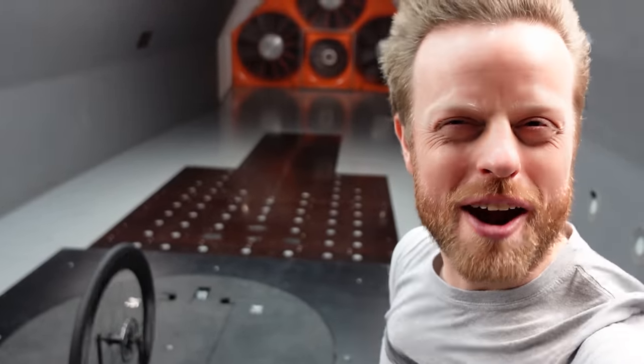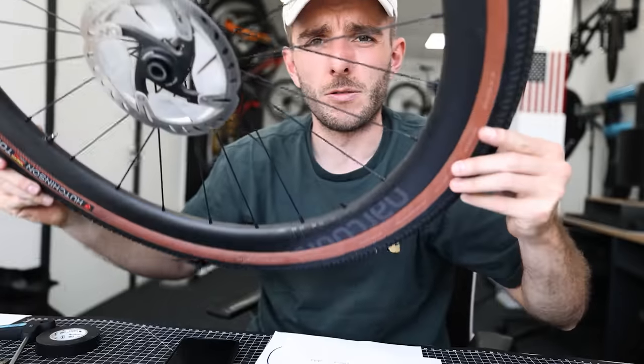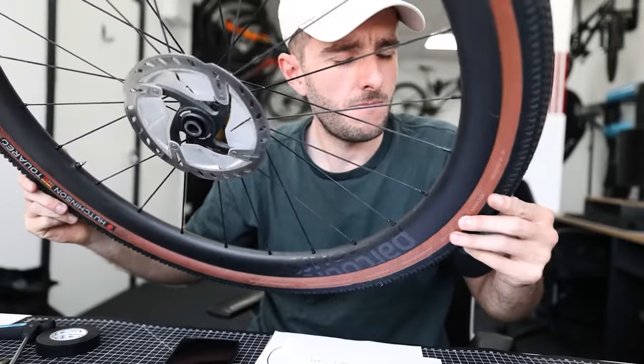Over the last year or so I've heard rumors of exploding tires and hookless rims and I don't really know what any of it means. So I visited my friend Dov, who is a wheel manufacturer and engineer and actually makes some hookless wheels. What the hell is hookless, and why are wheel manufacturers making wheels that are hookless? What does it even mean?